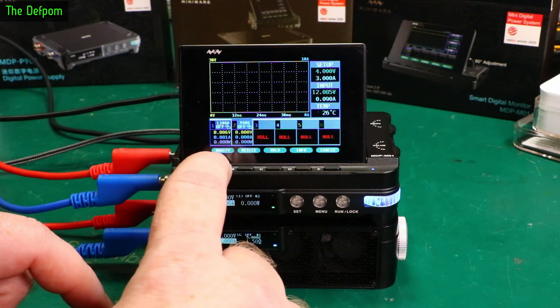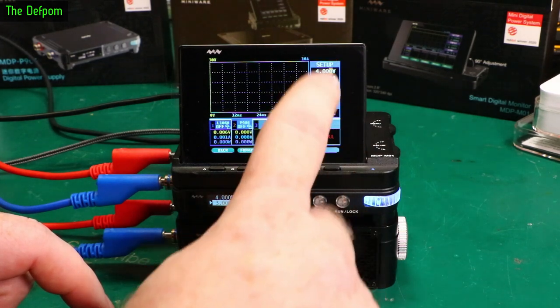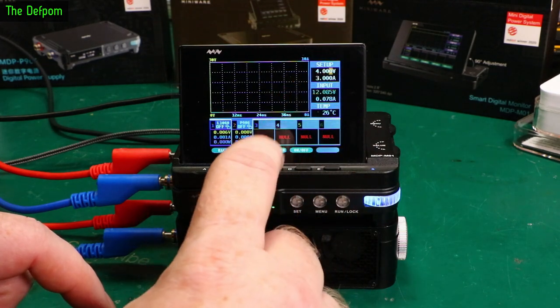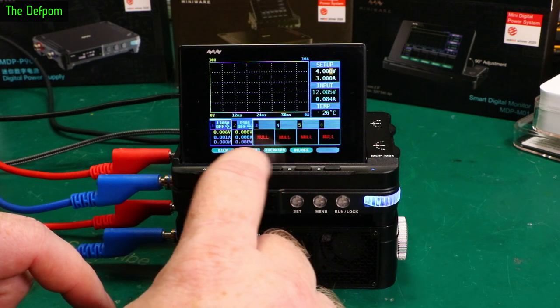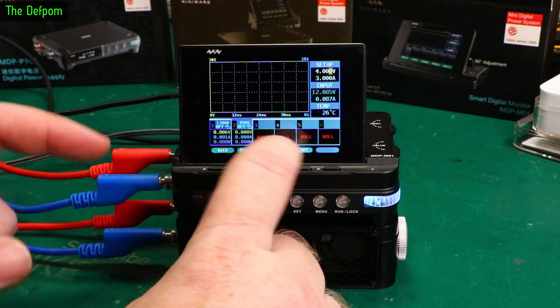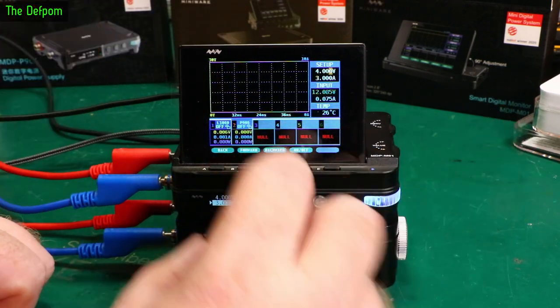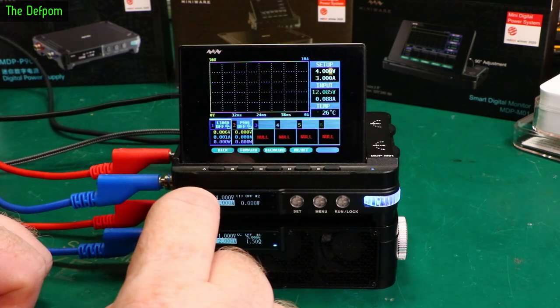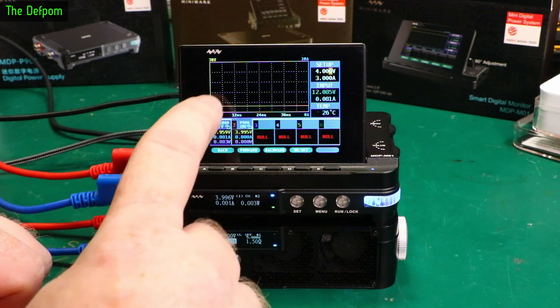If you want to jump between volts and amps, you can do it with these buttons. I'll set this up for 4 volts, 3 amps on the power supply and turn it on. And it's graphing the power supply output.